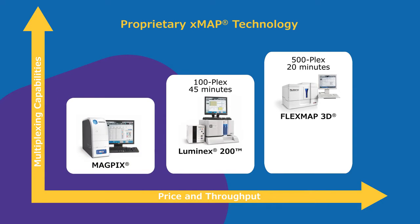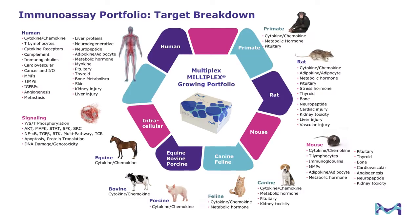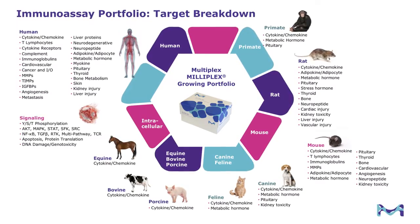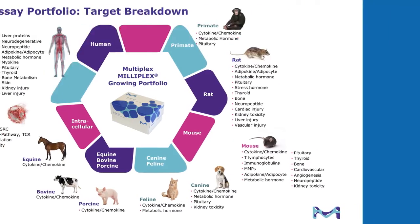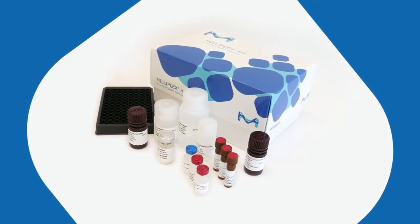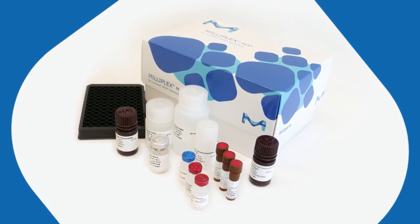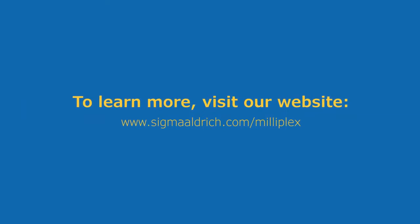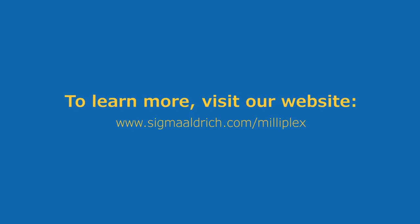MAGPIX is an affordable entry-level option for labs with budget constraints. Our immunoassays portfolio includes human, primate, rat, mouse, canine, and a variety of other species. If you are not using Milliplex assays or Luminex instrumentation and would like a live demo, get started by contacting one of our field application scientists today at sigmaaldrich.com/milliplex.